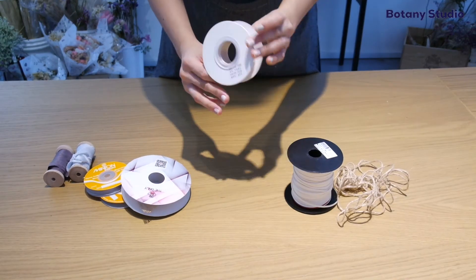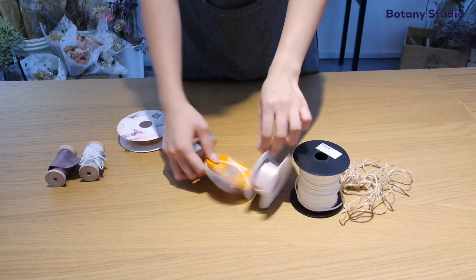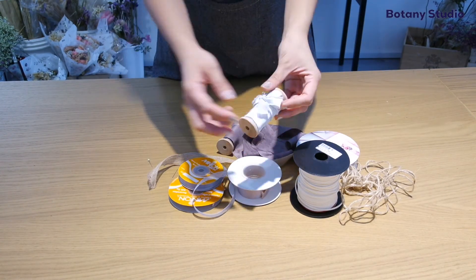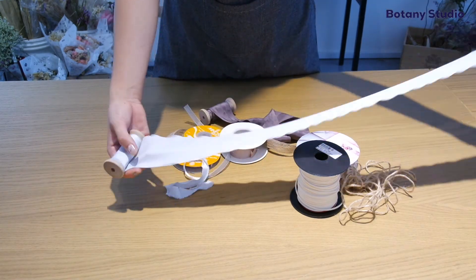So there we have the basic tools. If you are just starting out, I would recommend you to get a pair of flower scissors, twine and tape. And that's all you'll need.